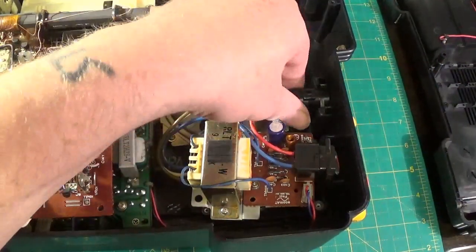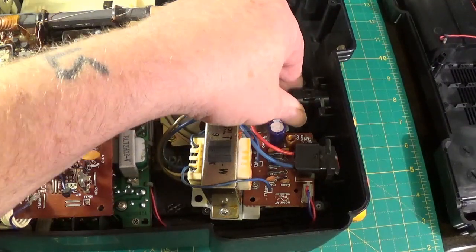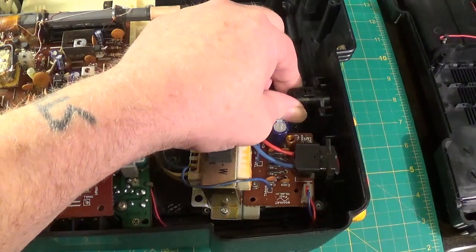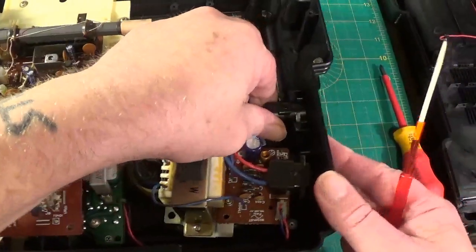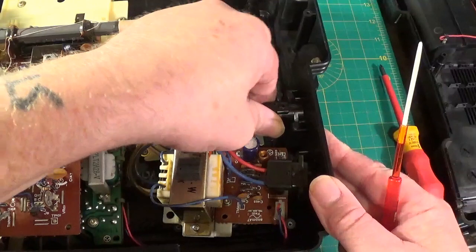Now this is the voltage change thing and if you twist it, it does come out. But there's something inside. I've just opened it a little bit and there's some things inside that I'd rather not pull it out all the way. I don't want to really take this apart too much.